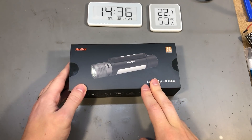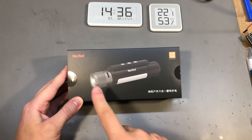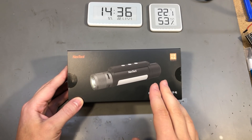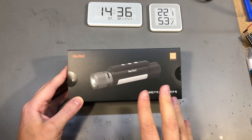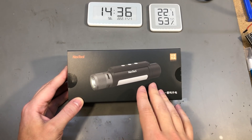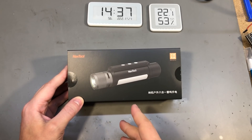Next up, also something which I believe sells under the Xiaomi brand, but the one I got is from the OEM NexTool. This is a multifunction flashlight and it probably ticks most of the boxes for gimmick features. I tend to get that feeling with multifunctional flashlights, but if it's built well you start to see the utility.